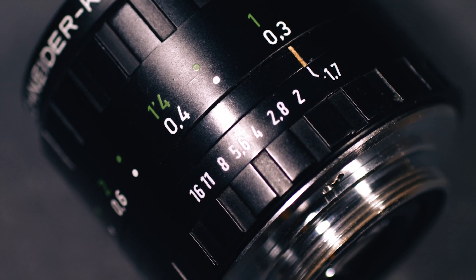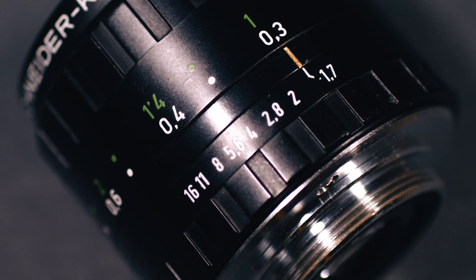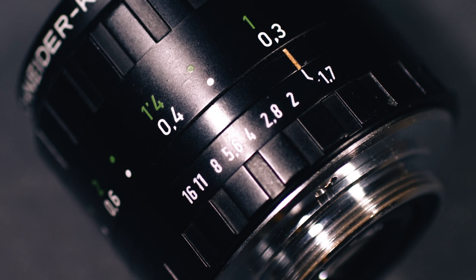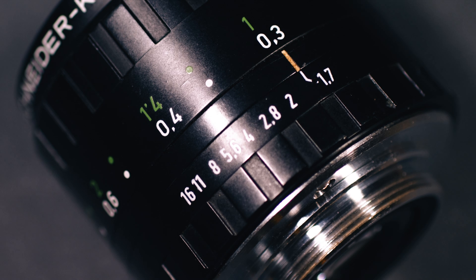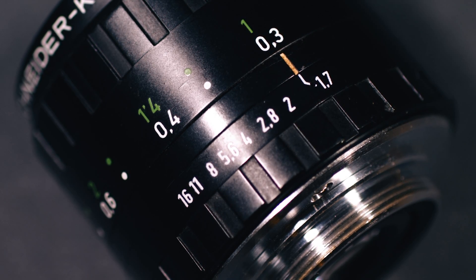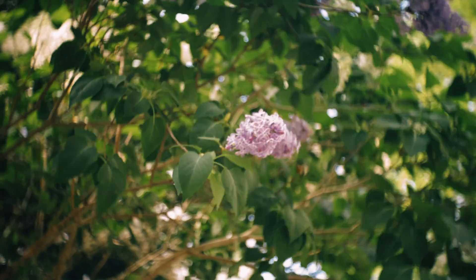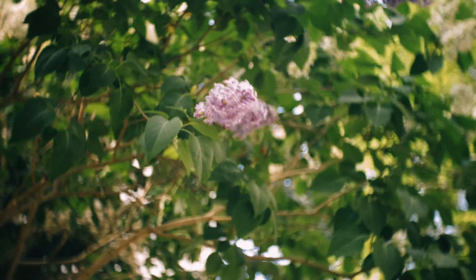This is a manual focus lens. The focus ranges from a minimum focus distance of 30 centimeters to infinity. The focus ring, just like the aperture ring, is silky smooth. It's just too narrow. The small size of this lens makes its rings very tiny, which makes it a little bit harder to fine-tune focus on the fly.